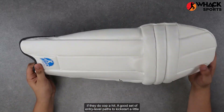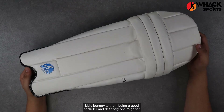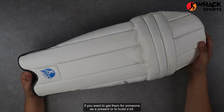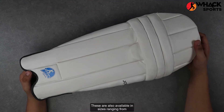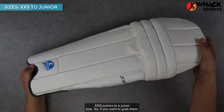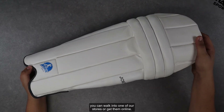A good set of entry-level pads to kickstart a little kid's cricketing journey, and definitely worth going for if you want to get them as a present or to build a kit. These are available in sizes ranging from extra extra small juniors to a junior size, so if you want to grab them you can walk into one of our stores or get them online.